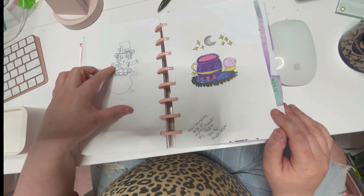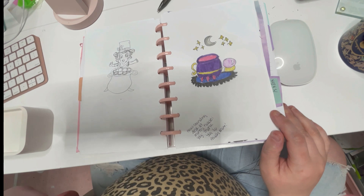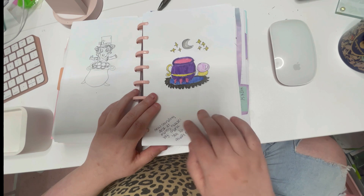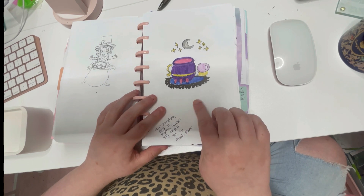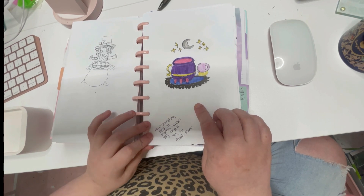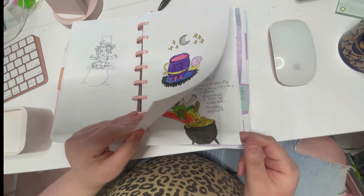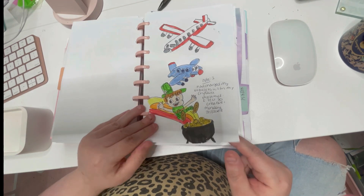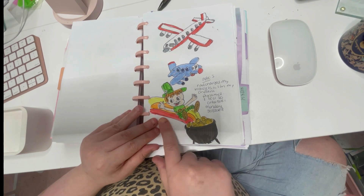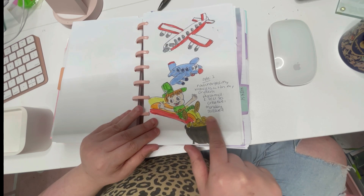I was trying to draw a leprechaun pot of gold for St. Patrick's Day. I did end up finishing it when I went to ink it with a ballpoint pen. I was doing some magical doodles here and I ended up finishing this illustration — I actually really love it. This was also when I got my new standing desk, so I was really excited. Here's my St. Patrick's Day doodle with a rainbow pot of gold — I think it was done on 3/11.